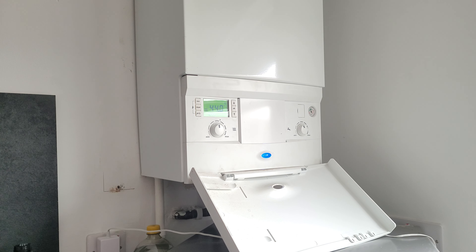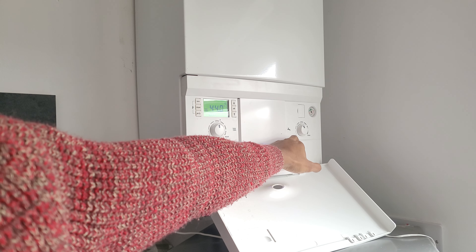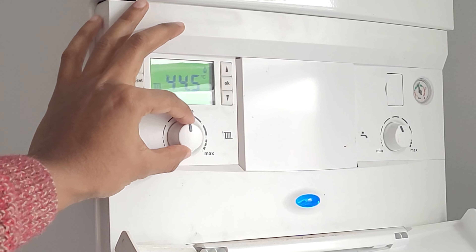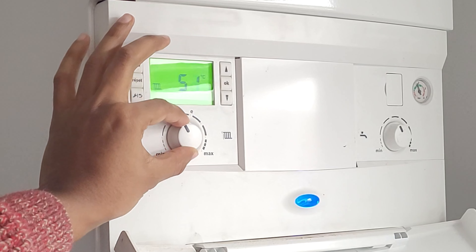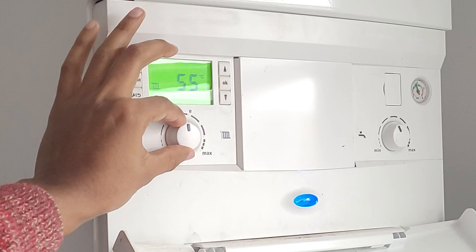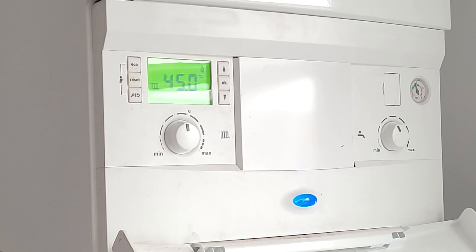Starting with the boiler itself — you've got the heating and the output temperature for the sink and the shower. The one we're concentrating on is the heating dial. When you turn it down, it reduces the temperature that goes to the radiators. If you increase it, it tends to speed up the heating process and heat your rooms faster in the times you need heating.